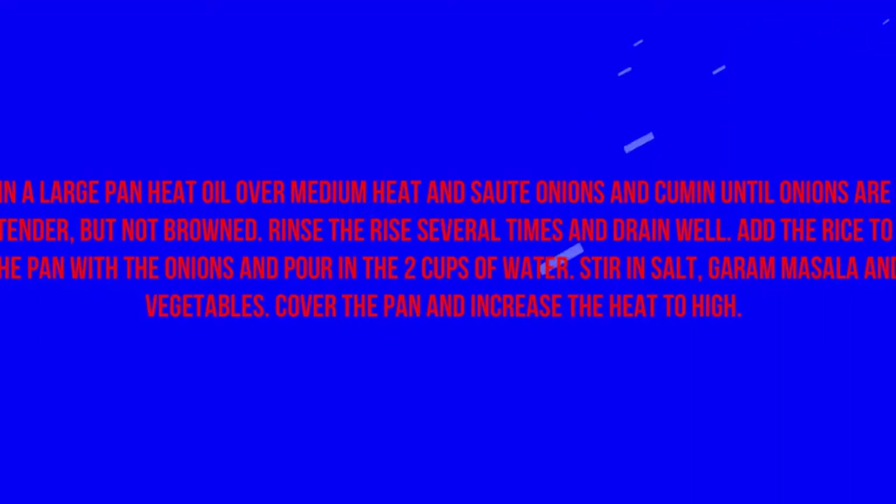Add the rice to the pan with the onions and pour in the 2 cups of water. Stir in salt, garam masala, and vegetables. Cover the pan and increase the heat to high.